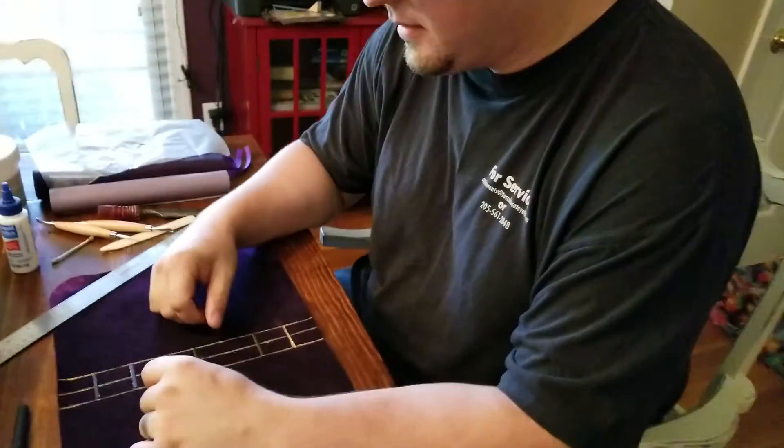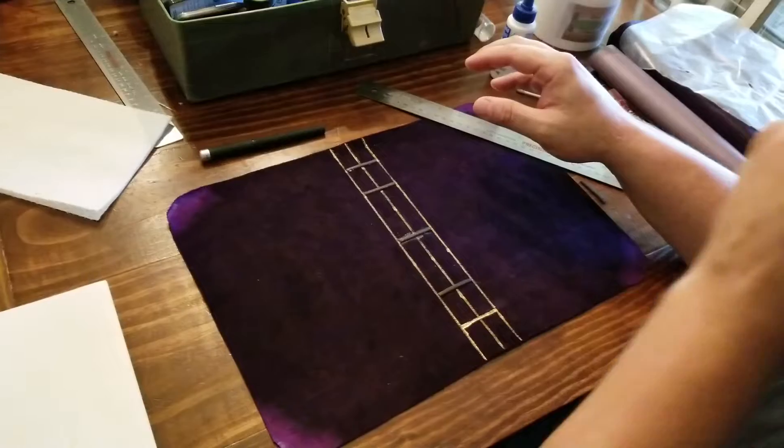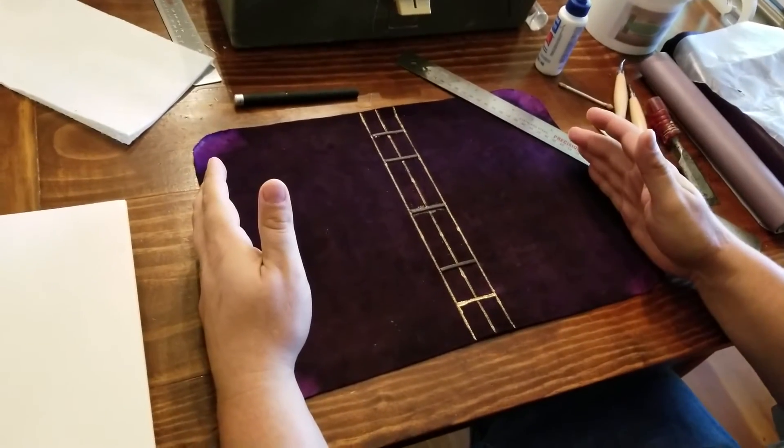Hey everybody, this is Bo again. I'm doing a leather bookbinding tutorial. Today's tutorial is going to be about adding ribs to the spine of a leather binding. First thing, we have our piece of leather.